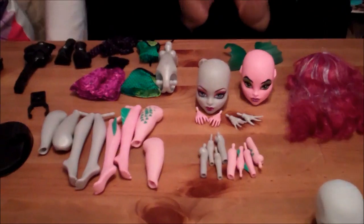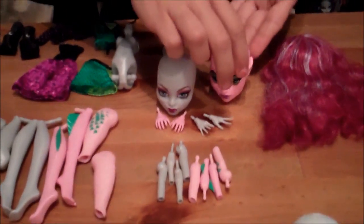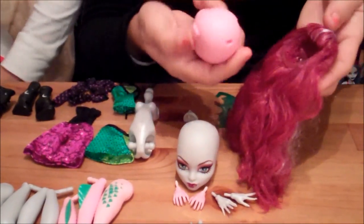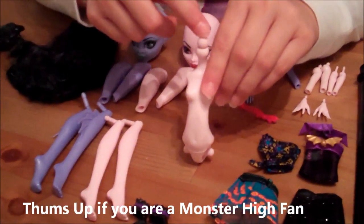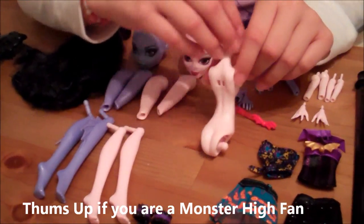And we are back. Here is everything out of the box. Here is the werewolf and the dragon, the sea monster, the vampire, the three-eyed girl, the insect or the bumblebee, and the skeleton. Here, in the doll's head, it has a hole, so you connect the wig since it has something here to connect to. Here is the torso — it has a place where you can connect the head, the arms, the legs, and on the back it has two little holes where you can connect the wings.